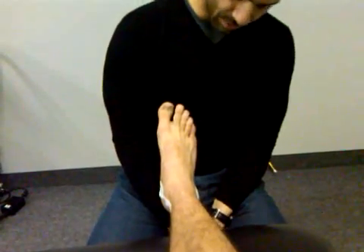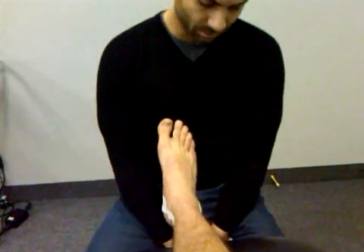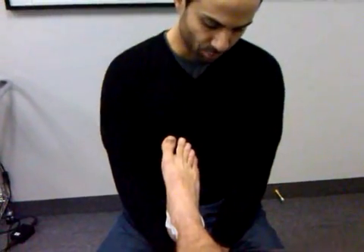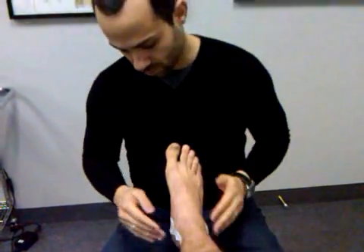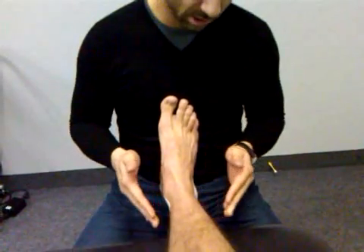The one I'm going to demonstrate now is to gain lateral ankle stability and proprioceptive awareness, so we're going to call this a dynamic stabilization exercise, or rhythmic stabilization exercise.